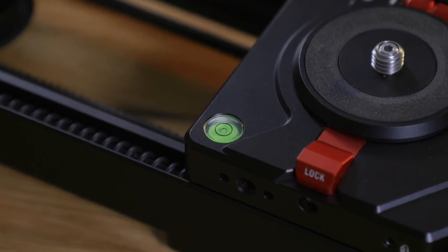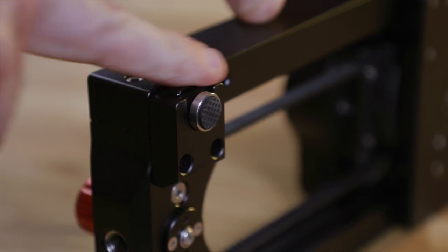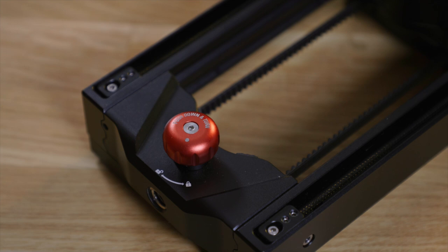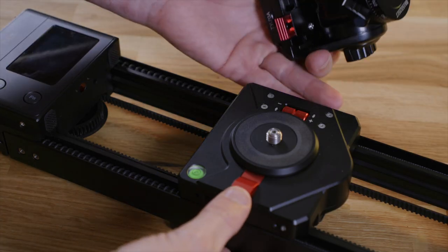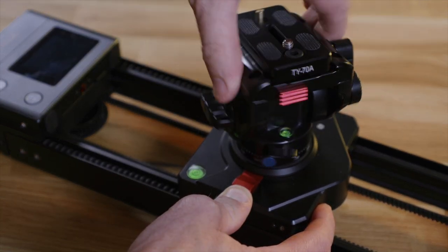It has a built-in spirit level and two of the tabletop feet can be separately adjusted. The carriage can be locked with a knob to secure it for transport, and it has a combined 3/4-inch mounting screw for mounting a head. Also, the rotation of the pan axis can be locked so it doesn't turn when you attach a head.